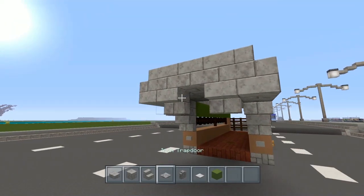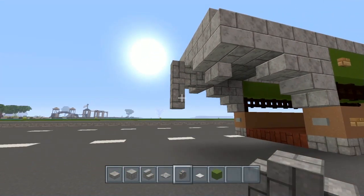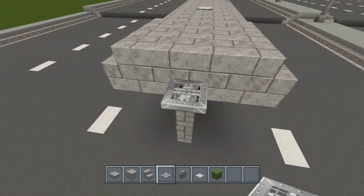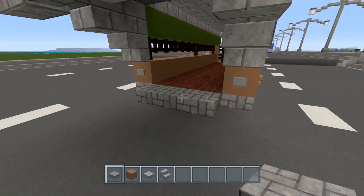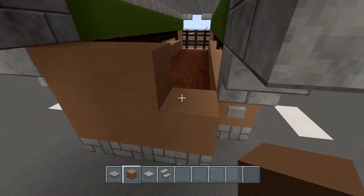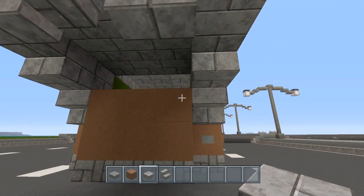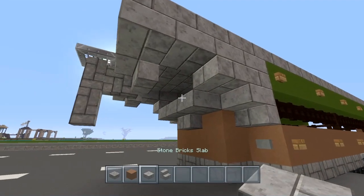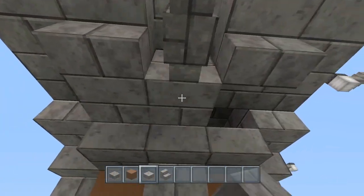So this is what you should have so far. Once you have this, grab the cobblestone wall, place one there, come out by one, and come down by one like this. On top of that, grab the iron trapdoor and place it right there. Now grab the cobblestone half slab — place three of them right here. Whatever bottom color you have, place two rows just like this. Grab your stone brick slabs and place one here and one here. Then put your stone brick stairs and fill this in using the stone brick slabs.